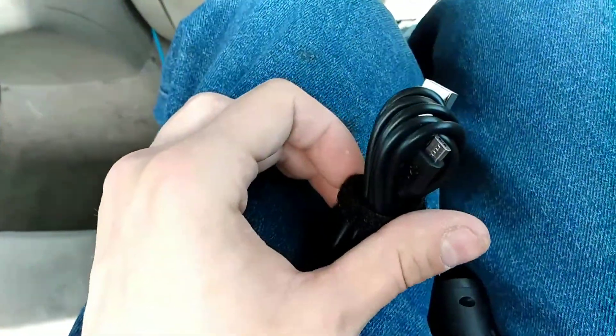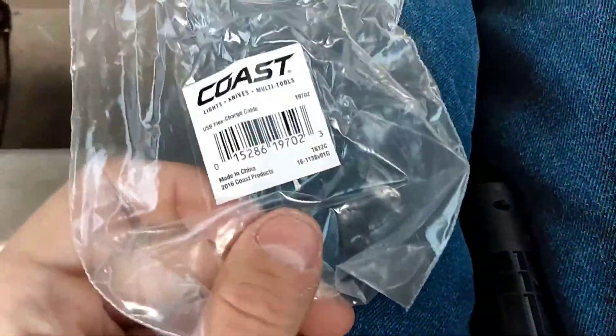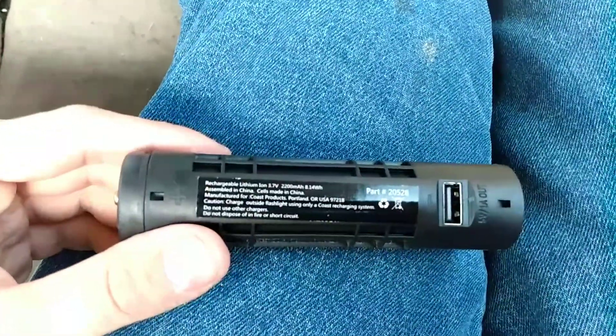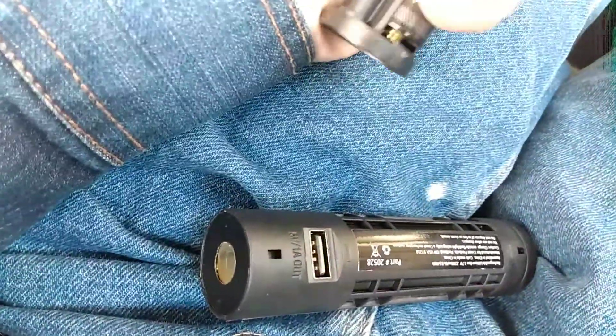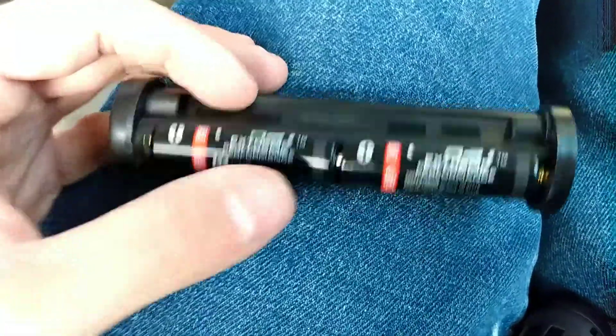Here is your charger — it's a micro USB flex charger cable, 5 volts, 1 amp. That's for your rechargeable battery pack. These are Coast triple-A and double-A batteries — extreme performance batteries by Coast.